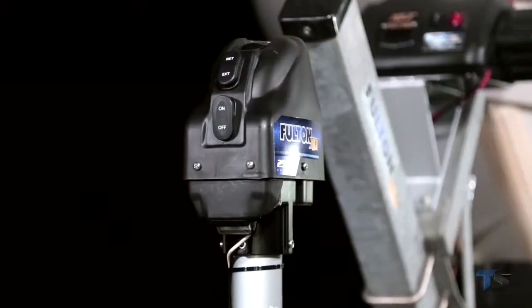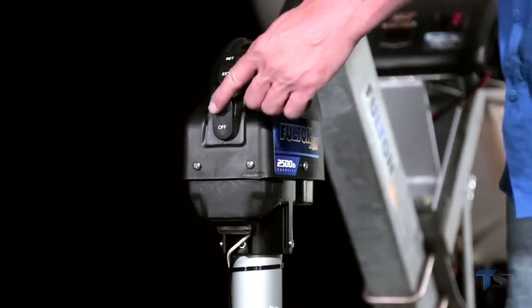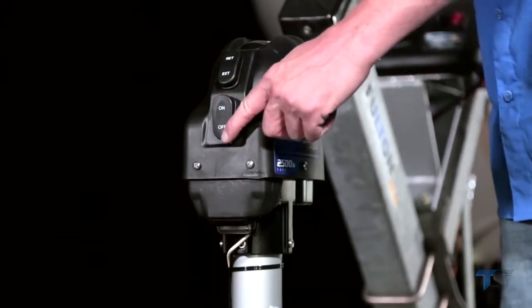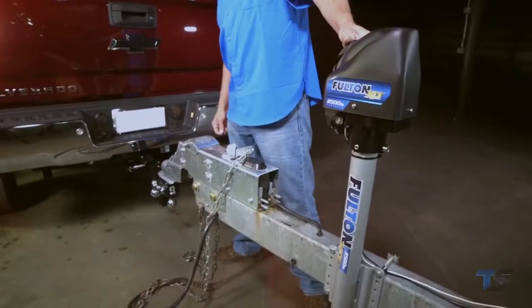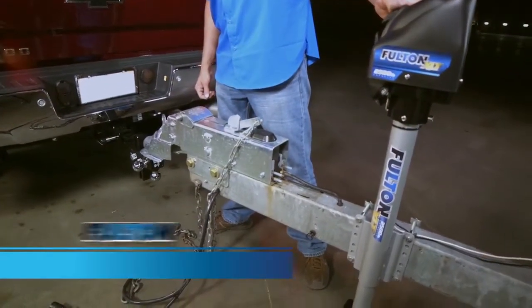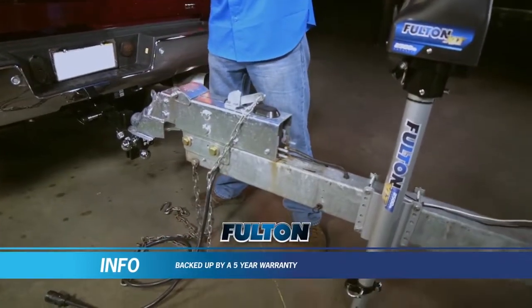For those early mornings or late nights, the push of a button illuminates three built-in LEDs to light the front of the trailer, making hitching easier in the dark. The power and performance of Fulton's XLT marine jack give you the peace of mind backed up by a five-year warranty.